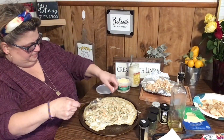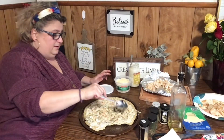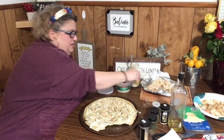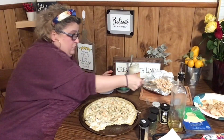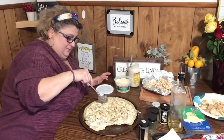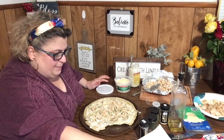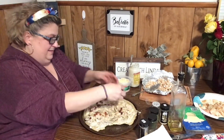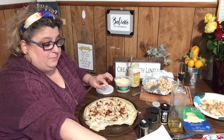Hold on — sorry about that, Jenny's in the background. There's nothing quiet when Jenny's in the next room. Okay, that's some chicken — now I'm going to put some bacon on. Guys, this looks so good. Bacon makes everything better.